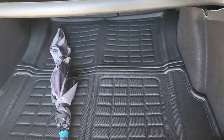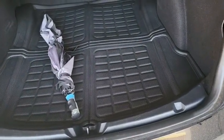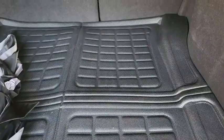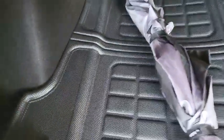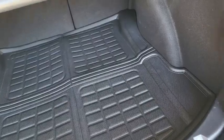Here with another review — this is the new Tesla all-weather trunk mat. Let me give you guys a look at it right here. It looks pretty good; I've had it for a couple days and I'm really enjoying it. I feel a lot better about having stuff in my trunk.